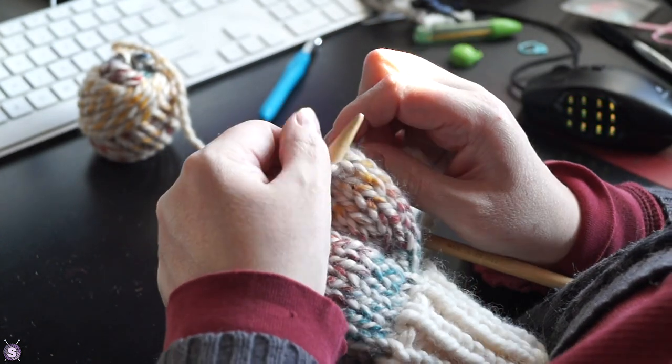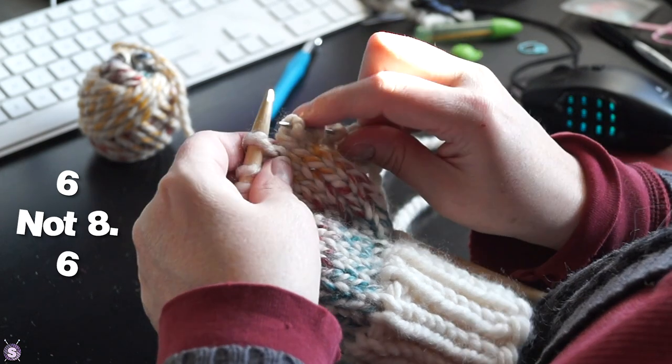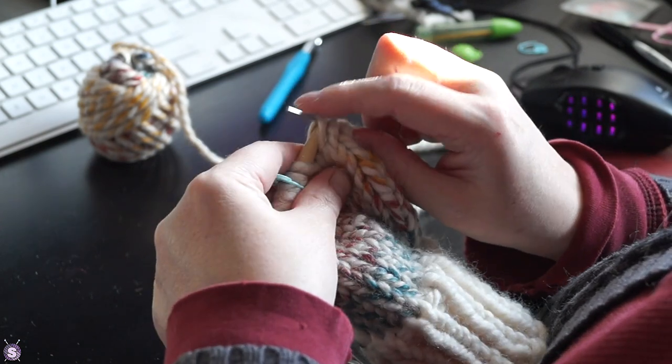I knit a couple more plain rounds, then slipped the eight extra stitches onto some waste yarn. I cast on two stitches to bring the number of body stitches back up to 22.